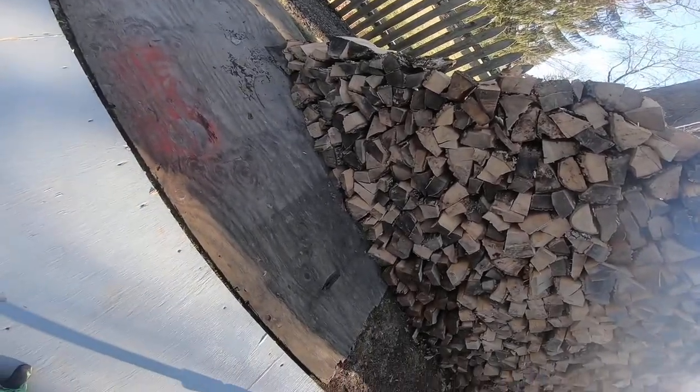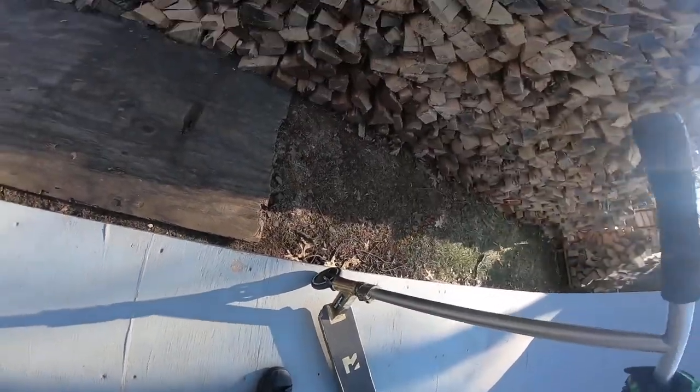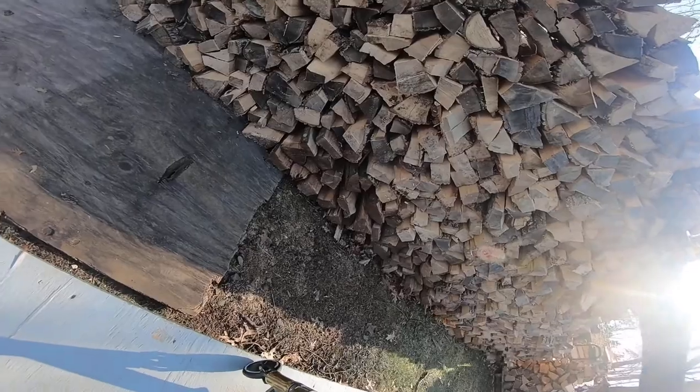Ow, on the same knee I scraped — I just landed straight onto it.